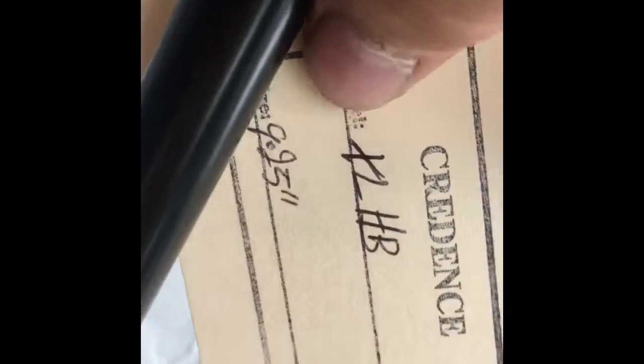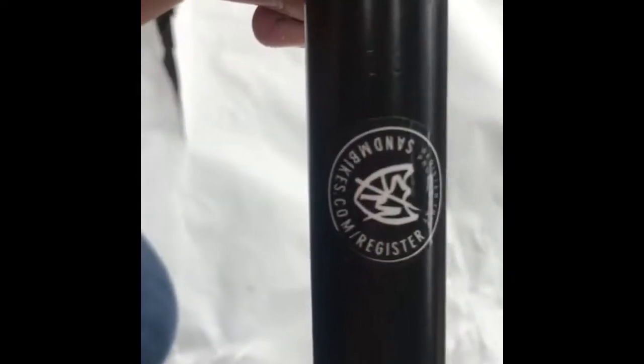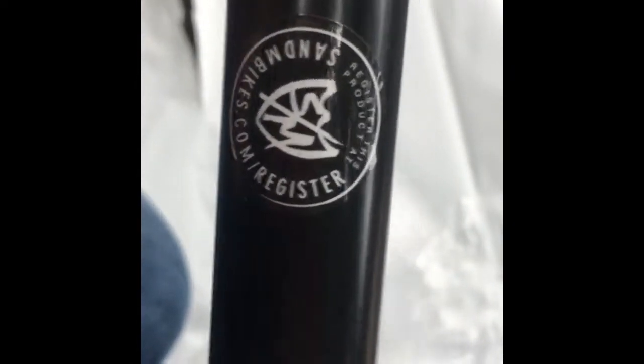Black bars! Been waiting about a week for these. These are S&M Credence bars, I think. They are 9.25 rise, heat treated, made in the USA — you guys can see that. It says 'Maxim' on them. Hopefully these aren't thin-walled, but I don't think they are — they actually feel small but solid. They also have an S&M sticker and a product registration card.